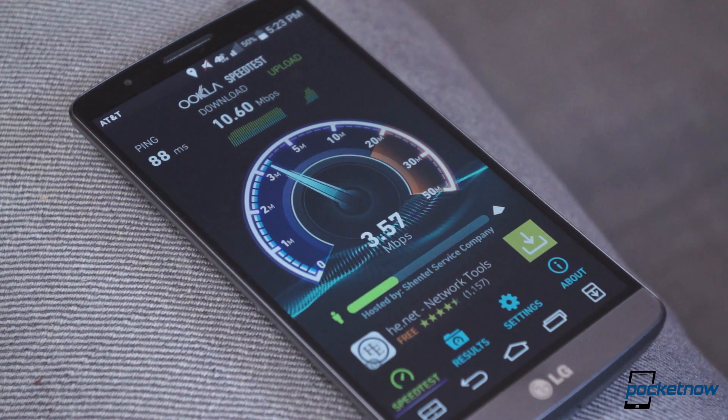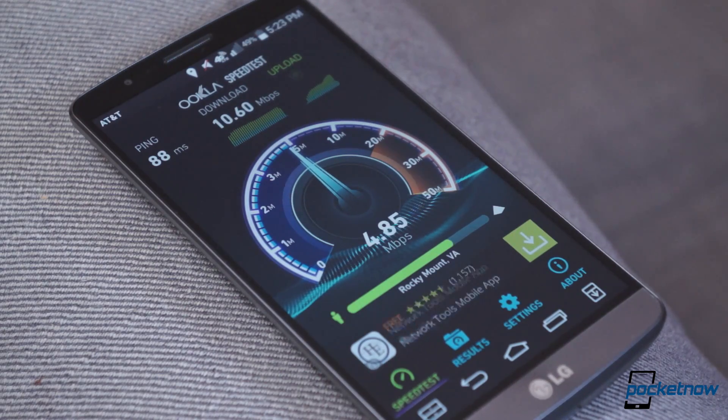Last time we omitted call quality and network performance. Call quality this time was remarkably clear — we had no trouble hearing those on the other end. The earpiece and speakerphone were plenty loud, even in noisy environments, and callers reported no trouble hearing us in the same conditions. Network speeds have been awesome. Even in weak HSPA+ coverage areas, we mustered speeds upwards of 5Mbps down and 1Mbps up.